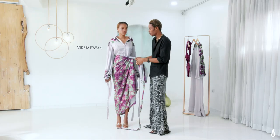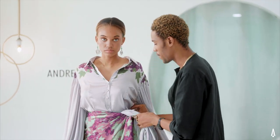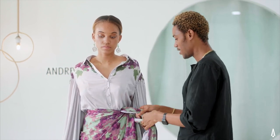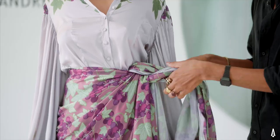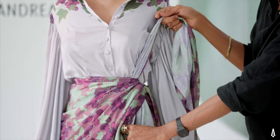Depending on how you actually want to look, you can have this in the middle or you can have this by the side. I prefer the side, so when you're doing yours you can do it however you like. For me, I just want to take this after tying — as opposed to tying in knots here by the waist.